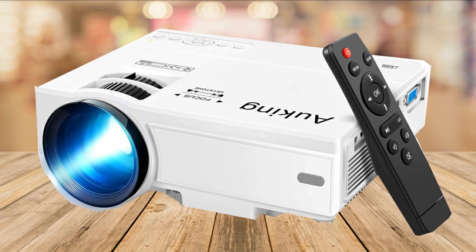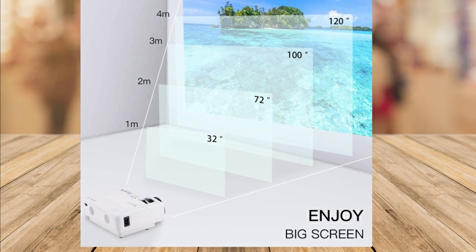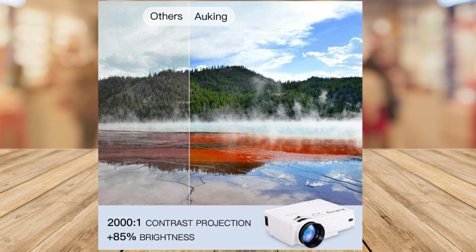I also appreciate the two-year warranty and the customer satisfaction guarantee from the Awking team. I highly recommend this projector for a fun and memorable home theater experience.